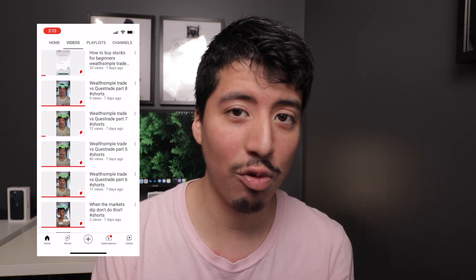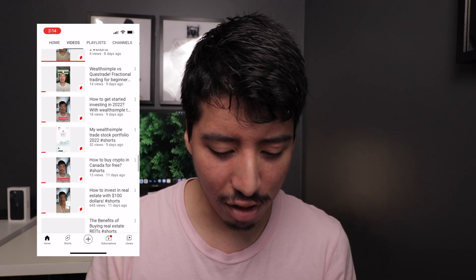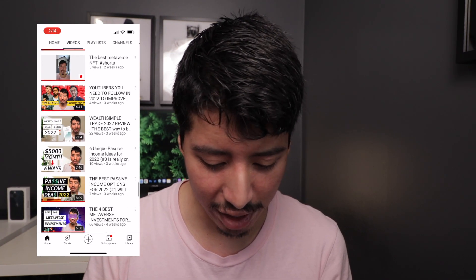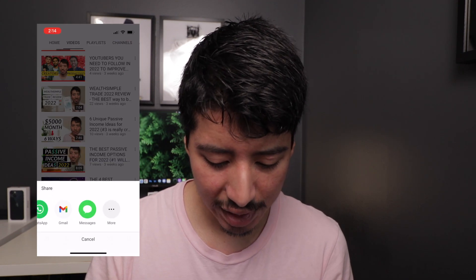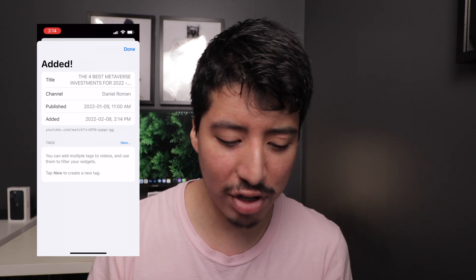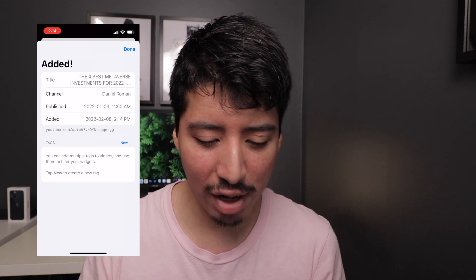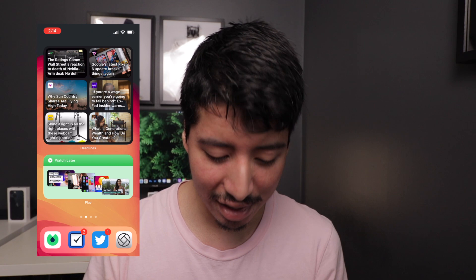One thing I found is that it doesn't work with YouTube Shorts, which kind of makes sense since those are very short — it only works with long-form content. So we click on a long-form video, hit Share, then More, and select Add to Play. It then shows you all the information: the video title, the channel, the day it was published, and the day it was added to the app.